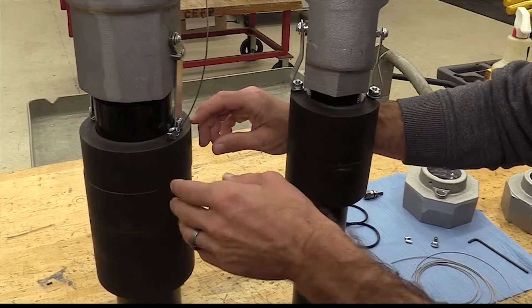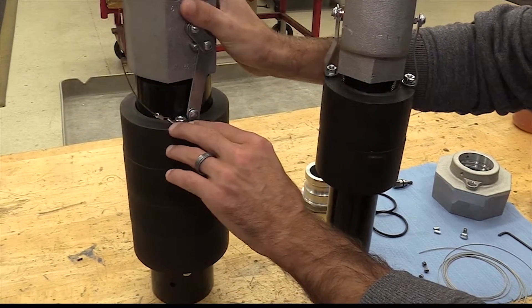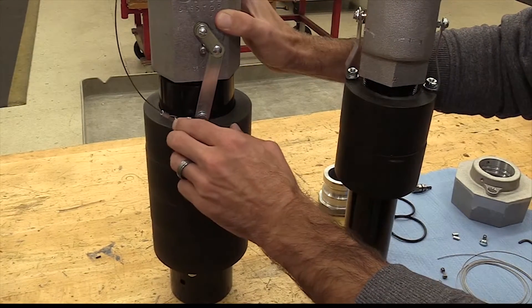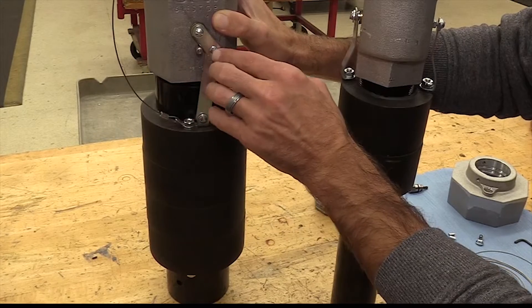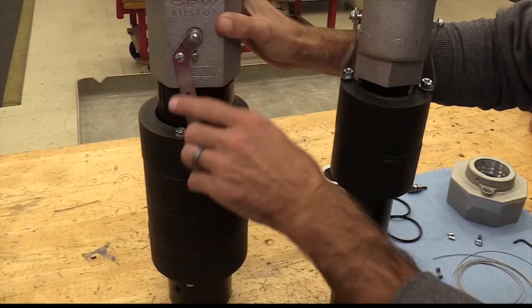For the cylindrical floats, there is one nut and one side that you can pick. It is the side with the linkage on the opposite side. Make sure that the cable connector is pointed towards the back of the float, opposite of this. You can use this side; you cannot use this side.